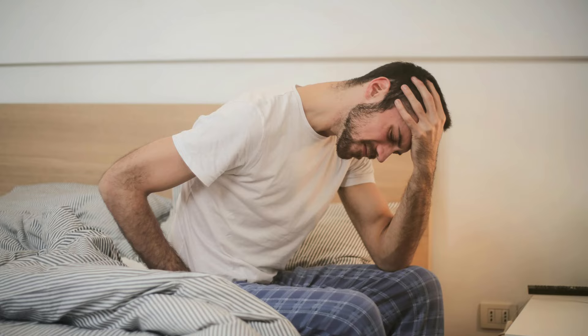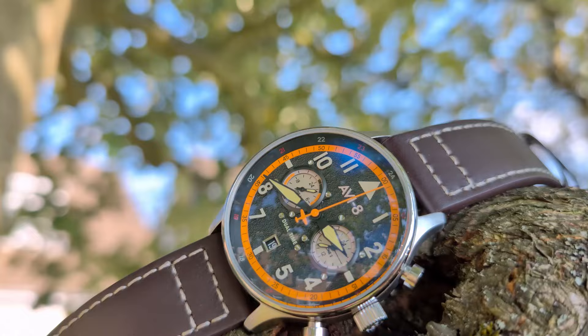Hello my friends, those of you who are regulars, thank you for your patience waiting. It's been about three weeks since I last released a video. I try and do one a week but I've been quite unwell, but I'm back fighting fit. Now speaking of fighting, I've got a war themed watch today.